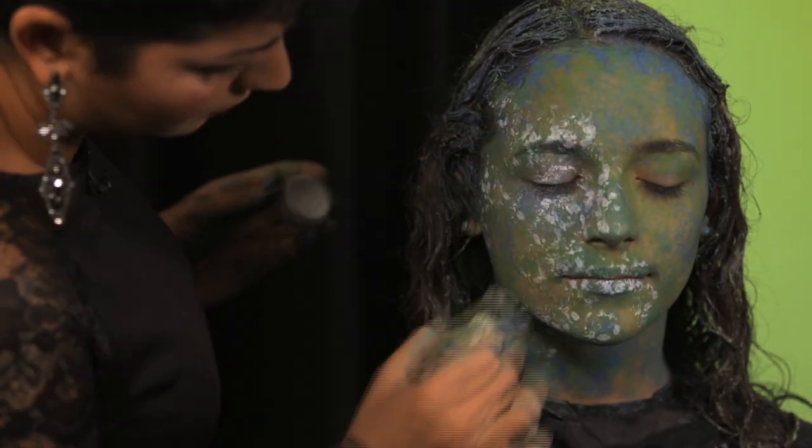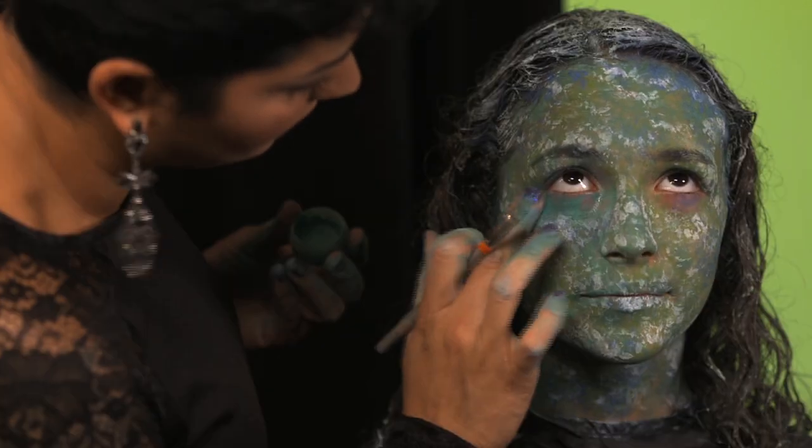And finally, finish up with white face paint or makeup, then blend. And there you have it, the living statue.